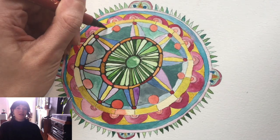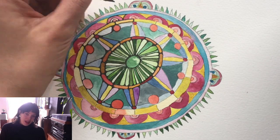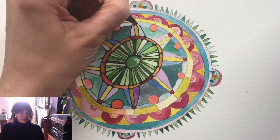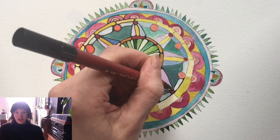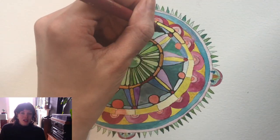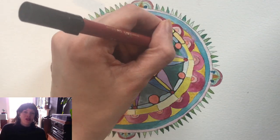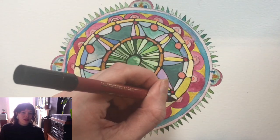So it takes quite a long time to go around all the outlines, but just take your time. It's a nice project where you don't need to think too much. But as you can see from the video, it has quite a strong effect when you outline it — quite satisfying to do actually. It gives the whole thing a much more finished feel.